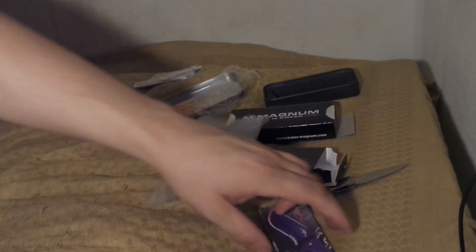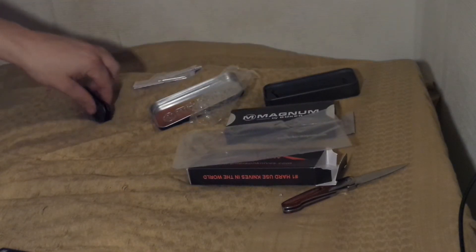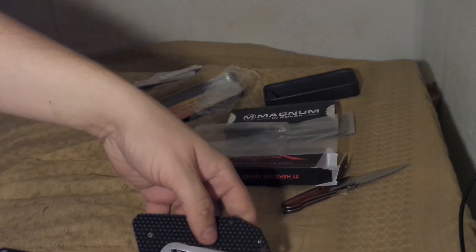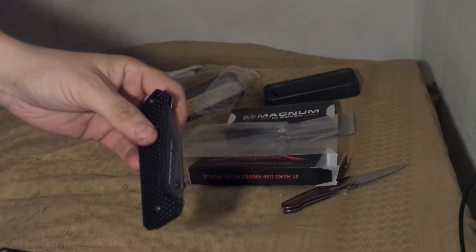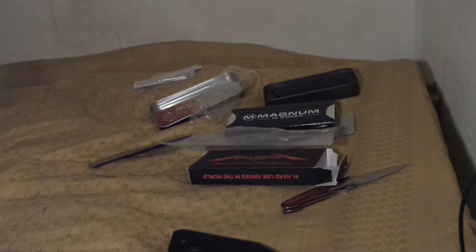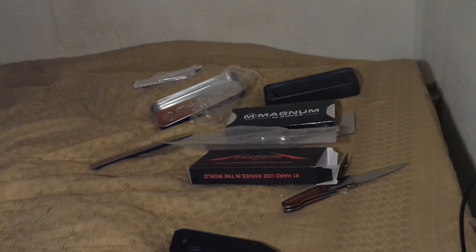Those are two knives. Maybe I'll get back to show you a little bit more when I play a little bit with them. The Boker was a nice surprise, actually. Better quit before the battery is out. See you later.